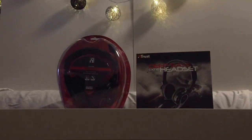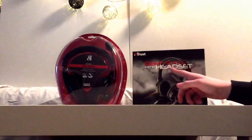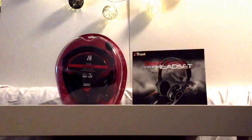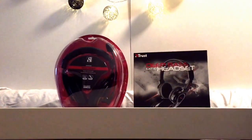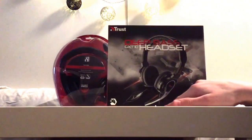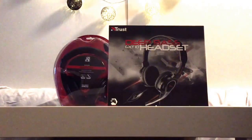Hello everybody, welcome to our unboxing and review of the Deep Bass GTX 10 headset and stereo headset. Both of these are under 8 bucks. On the front it says fold away microphone, high quality sound, inline volume.